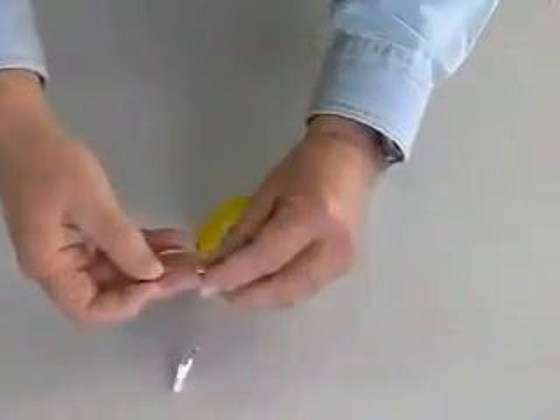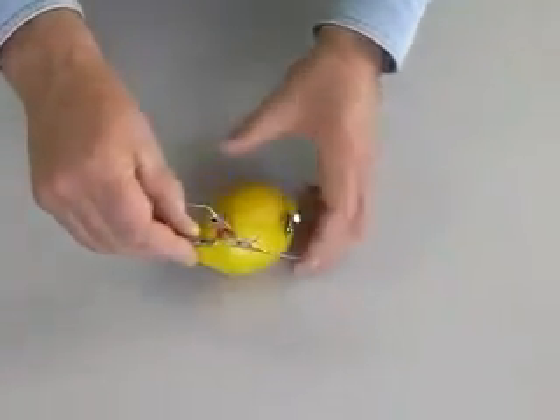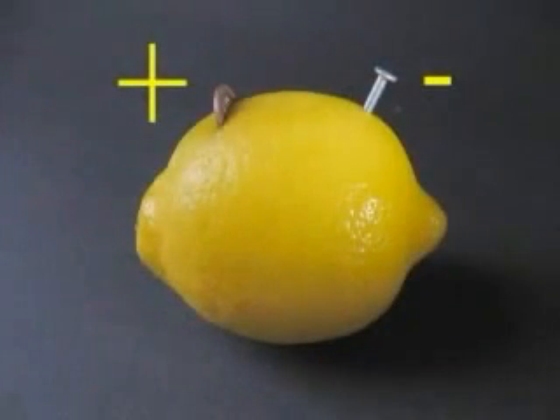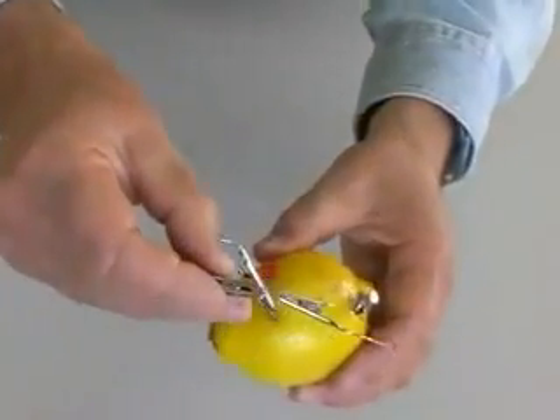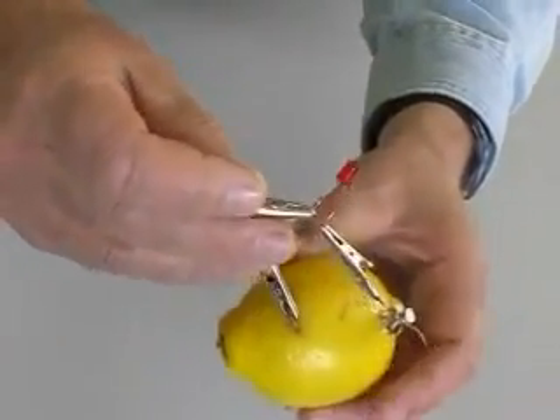I am using small jumper cables with alligator clips to connect the LED to our lemon battery. We know that the copper is the plus terminal of our battery and the zinc-coated nail is minus. Our LED is connected properly, but it is not glowing. We do not have enough current flowing to light this LED.